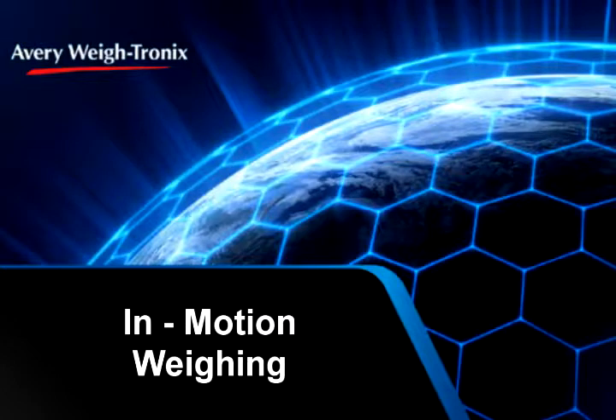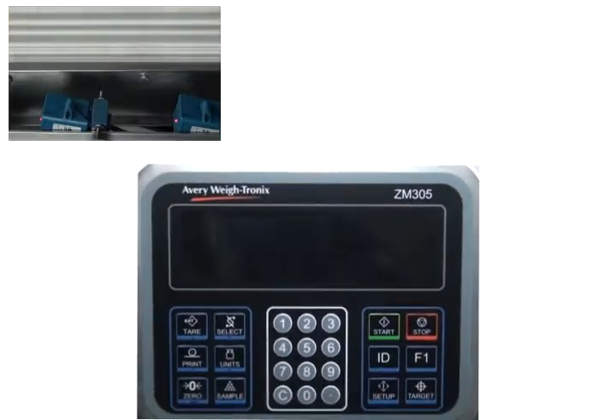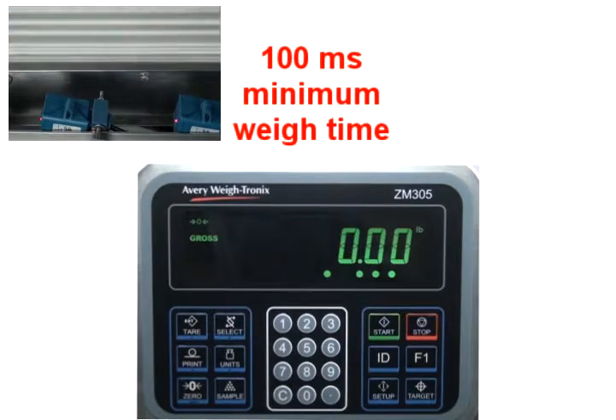This video explains how to use the in motion feature of the ZM305 standard indicator. In this demonstration, the indicator is connected to a model conveyor system with a constant belt speed. The photo eyes are installed to meet the required minimum weigh time of 100 milliseconds, and the indicator has a resolution of 1000 divisions.